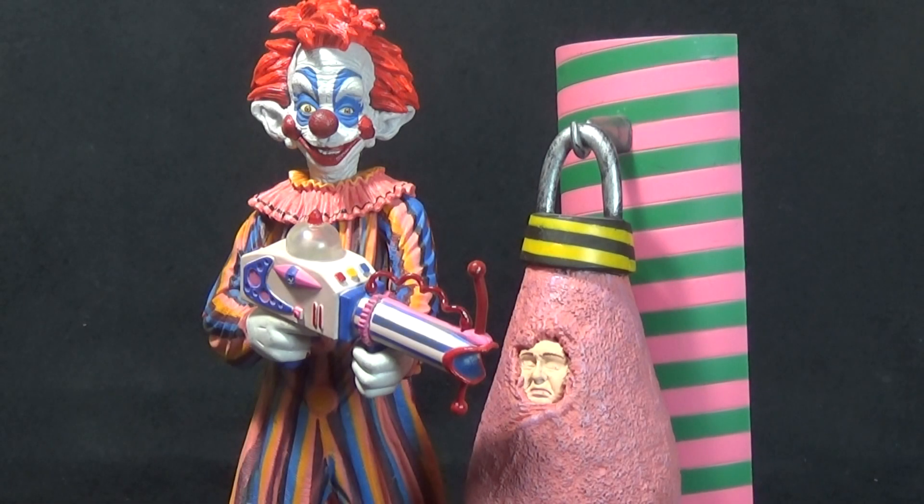Today on Outside the Box Reviews, we are taking a look at the Soda Toys Now Playing Killer Clown figure, based on the movie Killer Klowns from Outer Space. If you haven't seen Killer Klowns from Outer Space, well you're missing out — it is a fantastic horror comedy. A few years back I picked up the more recent Amok Time figure of a Killer Clown, but I always wanted to go back and pick up this figure from Soda because it looked so freaking cool. So let's take a closer look.